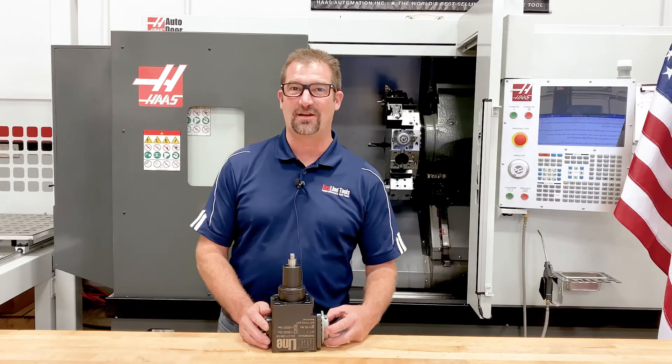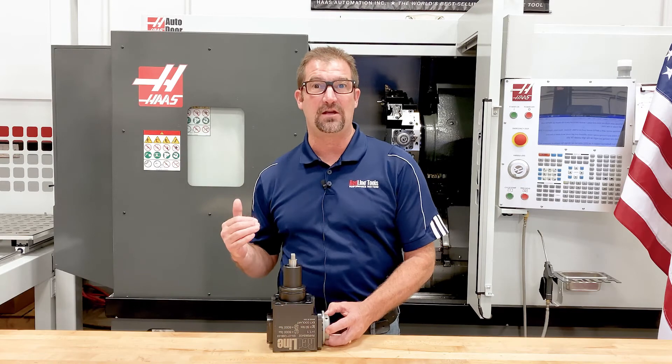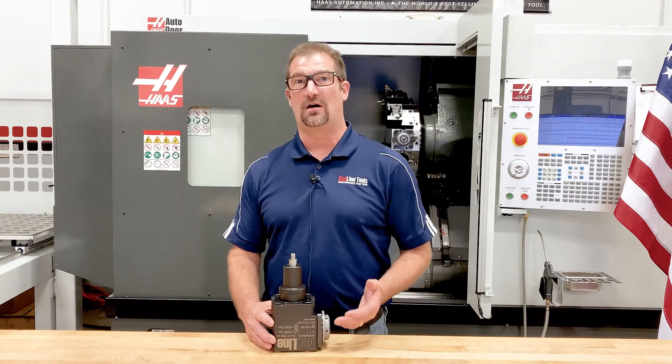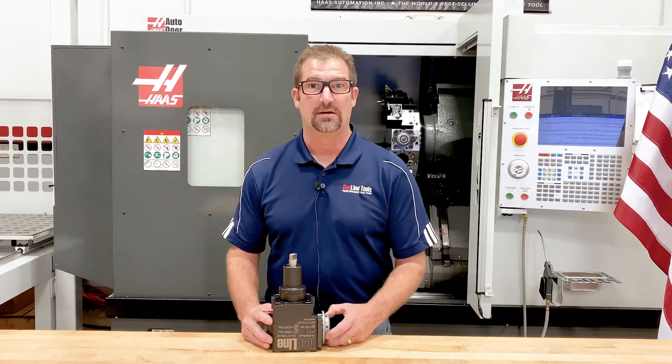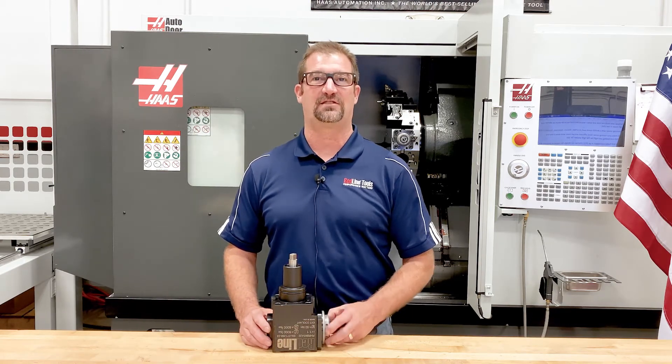Do you have a turning center that has a BMT-65 turret? It could be a Haas, like we have behind me here, possibly a Doosan, a Mazak, a Hyundai, or a Hwacheon — some of the more popular brands that are utilizing the BMT-65 turret today.